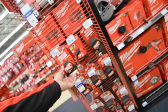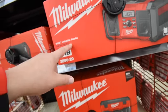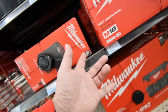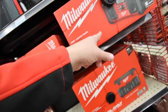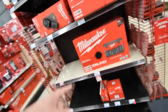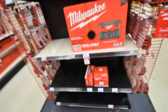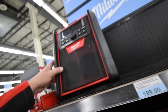The Milwaukee M18 radio is $129, M12 radio is $119. For just $10 more you get the M18 radio — that pricing is crazy. $119 for the M18 vacuum with filters on the bottom, and $200 for the big radio.